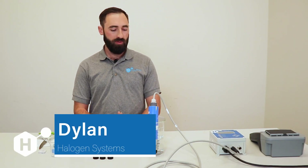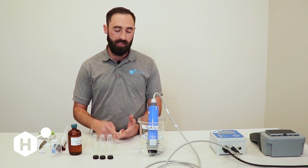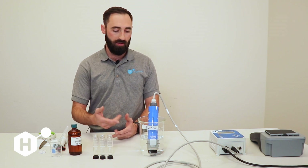Hi, Dylan McElhatton here with Halogen Systems. Today we're going to introduce how to do a chlorine zero, how to do a fast chlorine calibration to chlorinated water, and how to do a delayed chlorine calibration in chlorinated water.